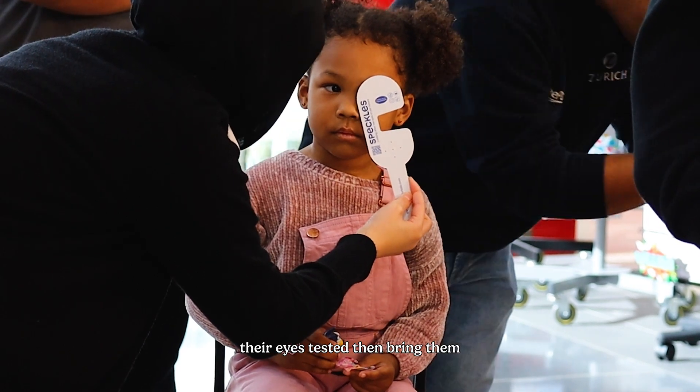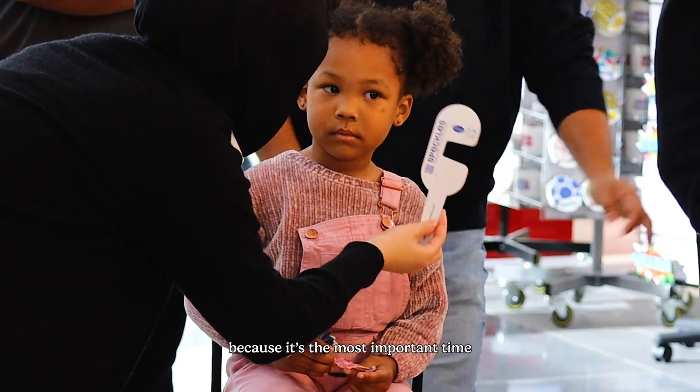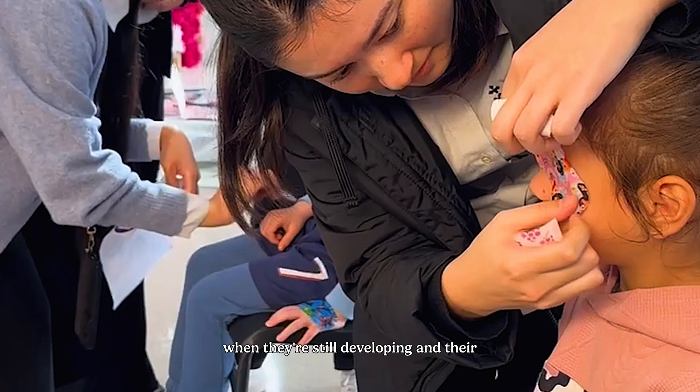Amazing! So it's never too early to get any kids' eyes tested — you can test at all ages. Never too early to get kids' eyes tested, so if your children are under the age of eight and have never had their eyes tested, bring them in, because it's the most important time when they're still developing and their visual pathway is still developing. Thank you to the UTS Orthoptics students for coming today and raising awareness and helping us test vision. It was so great to have you here. Thank you for having us!